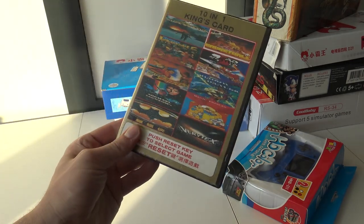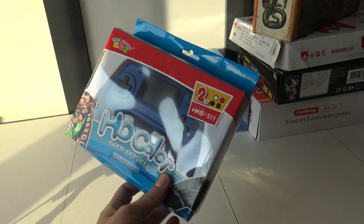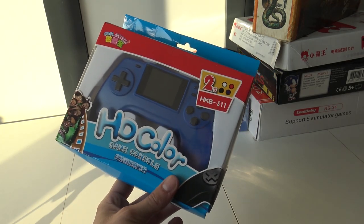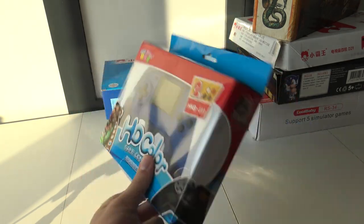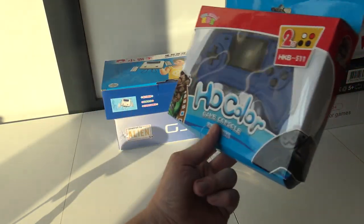Also coming up: Moonwalkers, and a very unique portable system — a two-inch screen HD color game console. I really have no clue about it, it's a bit games console, but I'm not going to spoil too much.